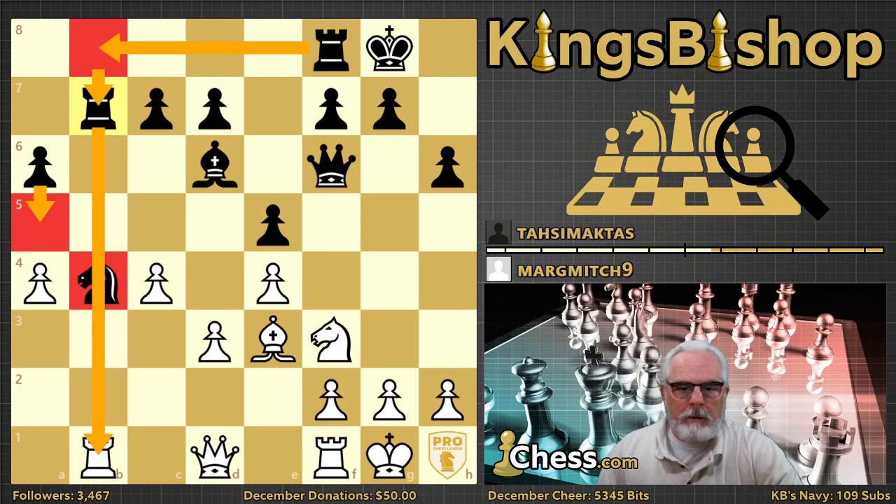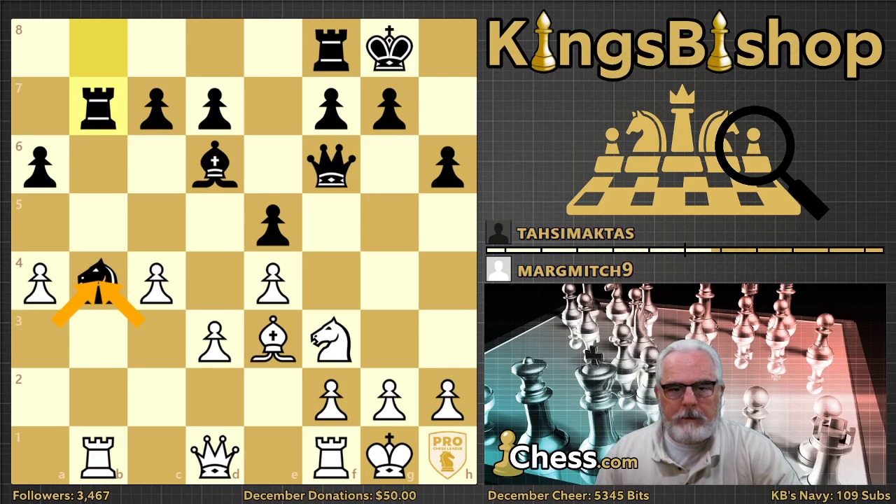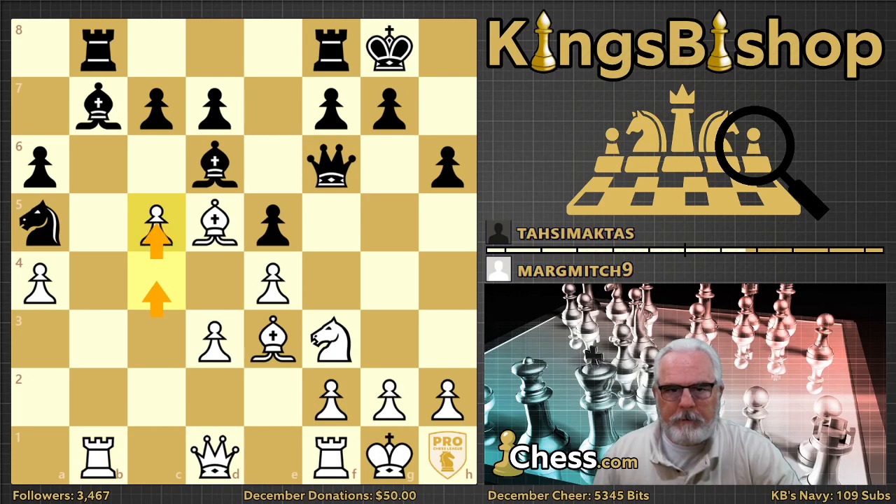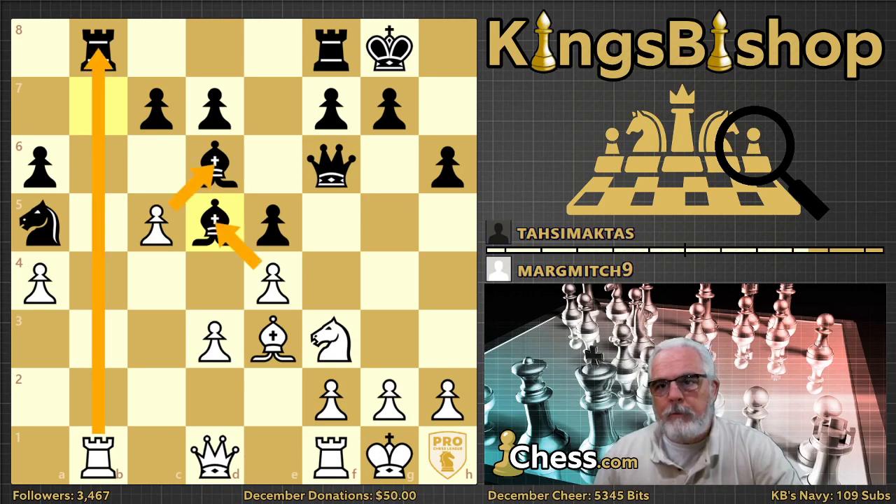It's a weak square because white has no pawns that can attack it. Knight 8-5 it is, and pawn to c5 — the entire purpose of c4 was to play to c5. Black should have just moved his bishop to safety. With this move, white's only problem now is deciding which of three good moves she should play. Any one of these moves is winning for white.